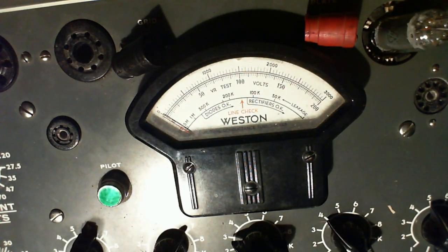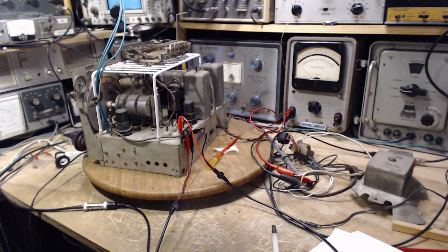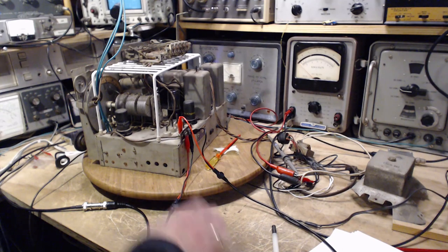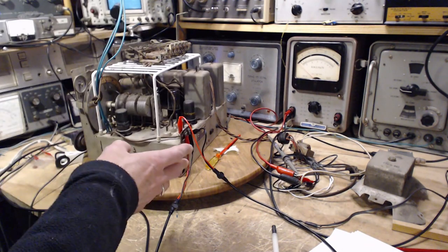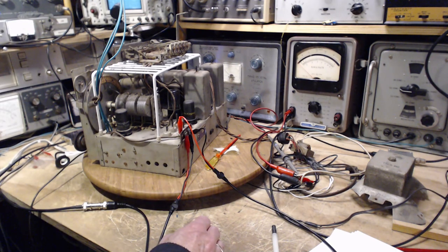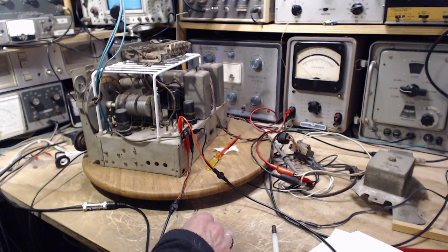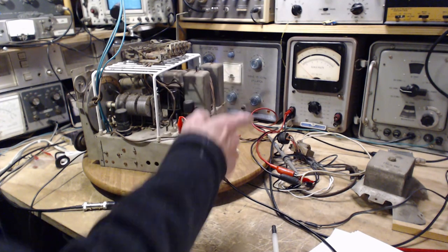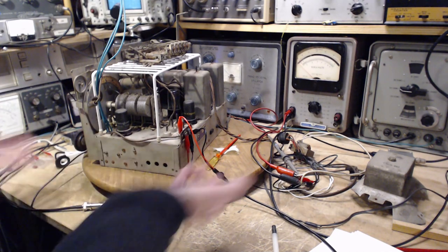The next step is to fire up the radio, feed it a reliable signal from a signal generator, and measure in some quantitative way how well it's working. I could look at the volume coming out of the speaker or look at the AVC voltage. The trouble tubes are in both the radio and audio parts. I think monitoring the output volume is really the best way to judge this radio - set it up, get it warmed up, get it tuned in, make the measurement, then start switching the tubes around and see what improvement comes.